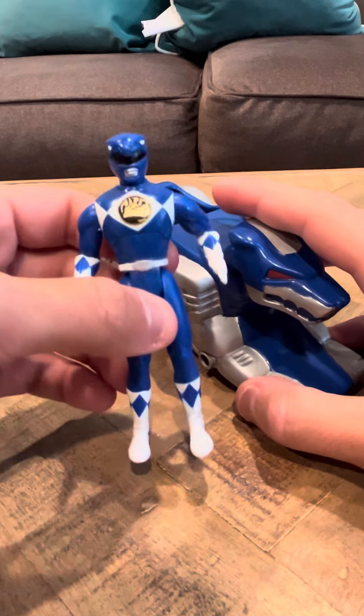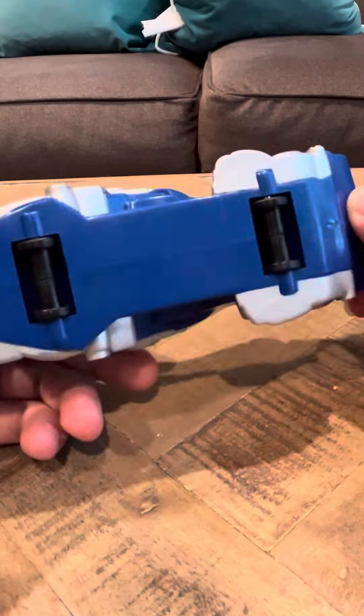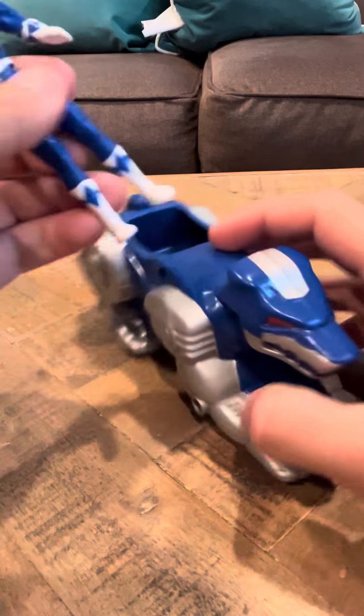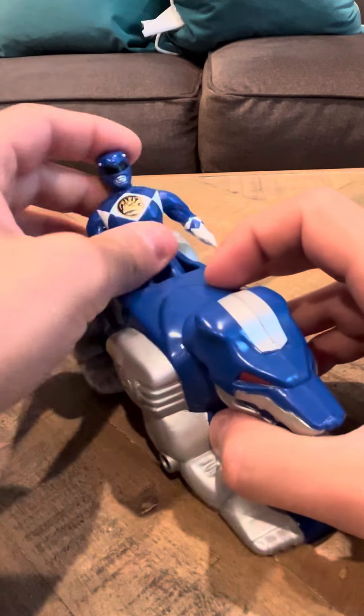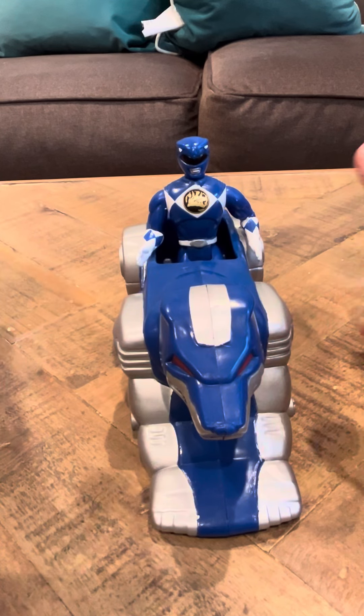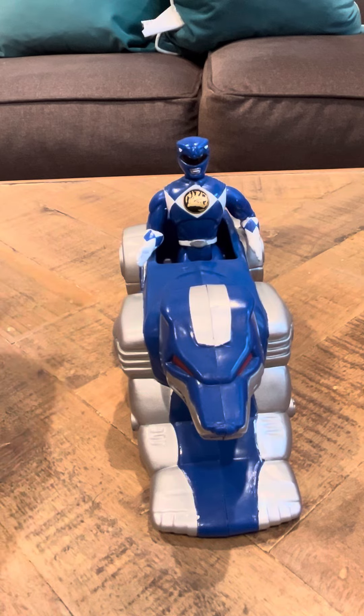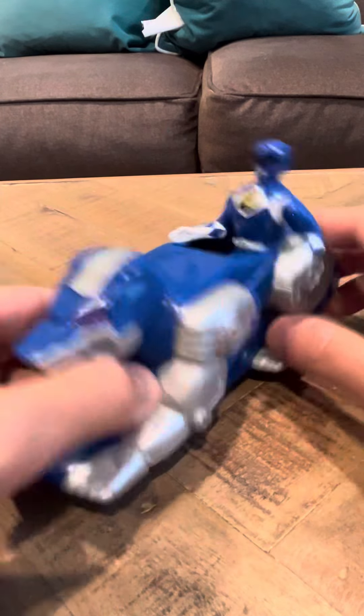He's in nice shape himself, and the wolf is in good shape too. I like the blue color — he's one of my favorites. And now I actually have all six. I'm going to do a review on all six this morning. I have the remaining five right in front of me, so I'm going to go ahead and do an in-depth review on those after this review is done.